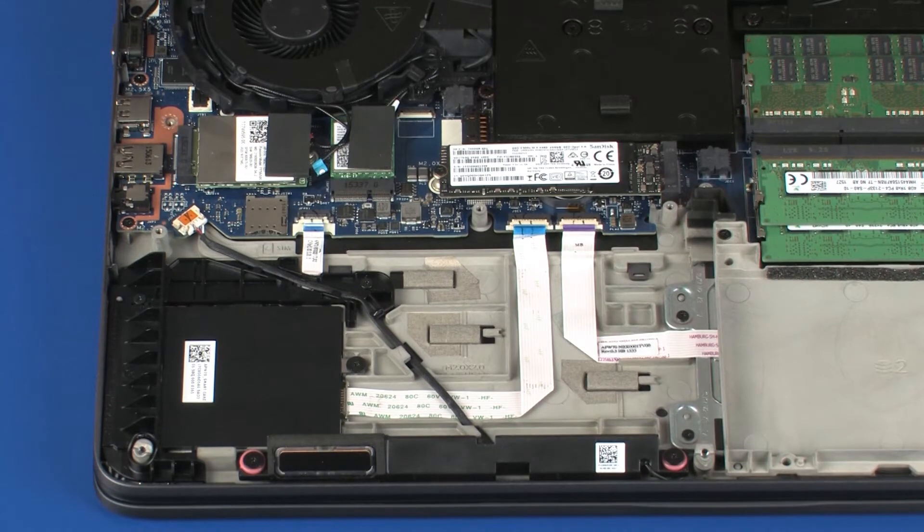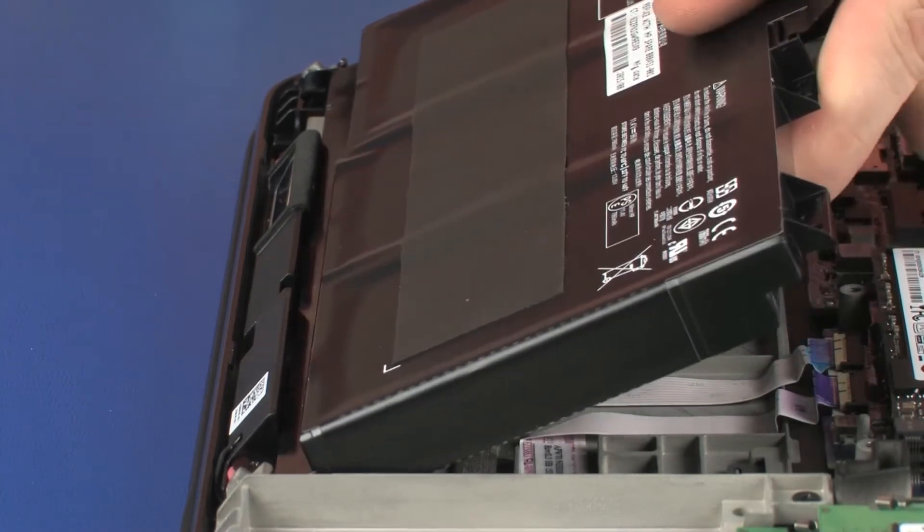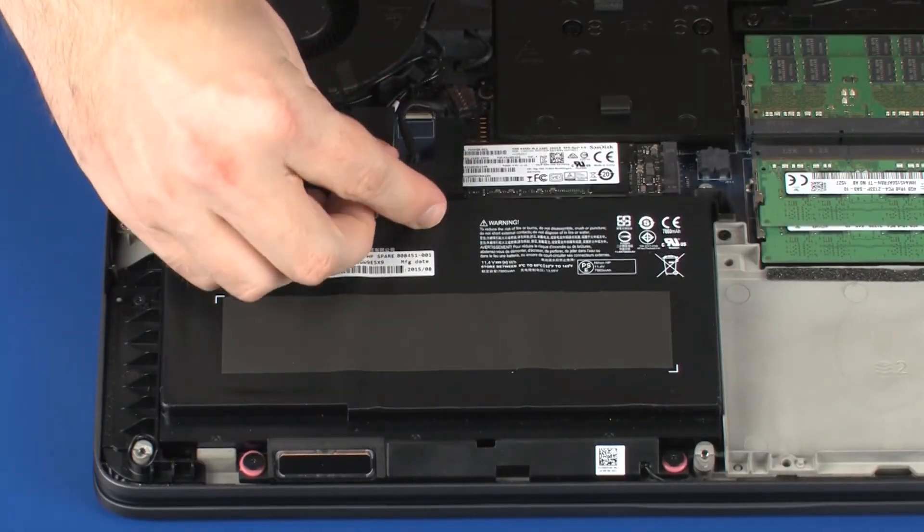Replacement. Toe the tabs on the front edge of the battery into the cutouts in the top cover and lower the battery onto the alignment pins.